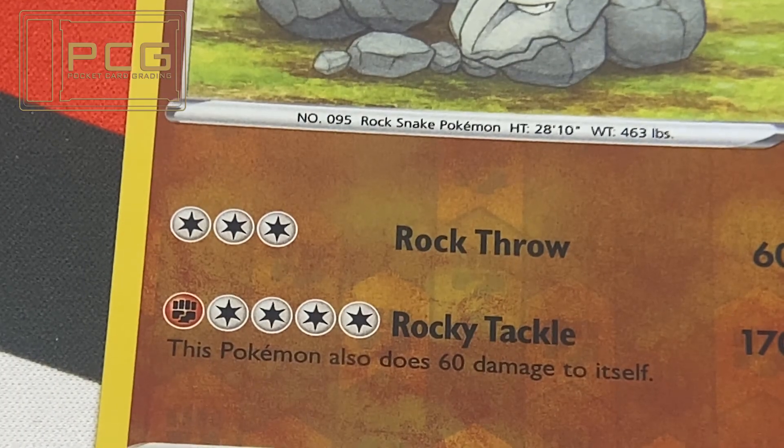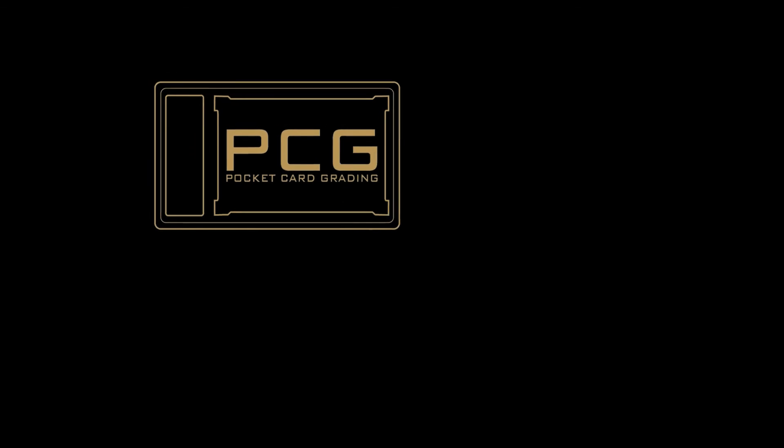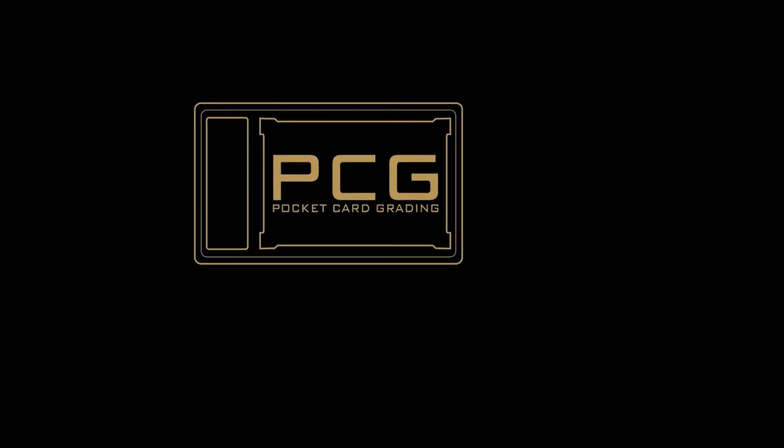So that was Prototype 11. If you want to have a look at the other prototypes and follow the grading process, make sure you use the link in the description so that you can follow along with the grading sheets.